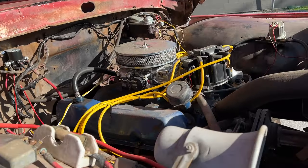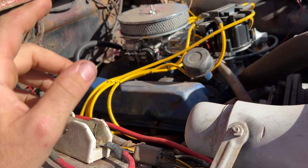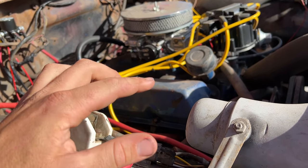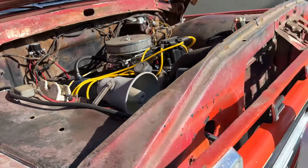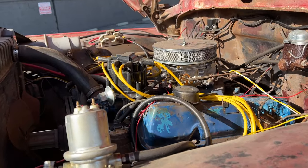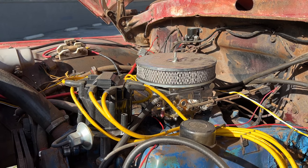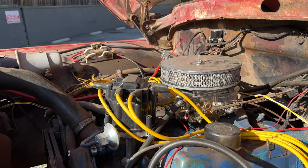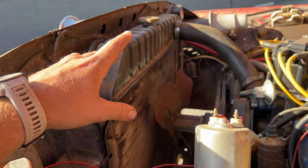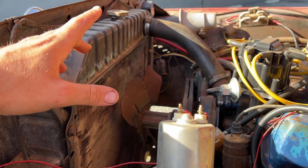Under the hood is a 352 — I was told it was a 390 but I'm going to assume it's a 352. There's no way to visually distinguish a 352, 360, and 390 FE; the only real way is to pull a head or pop the cylinder and measure bore and stroke. It runs great, so I left it alone. On top is a Holley 4150-style carburetor. The original brass or copper radiator still cools it pretty well — it could use a shroud and a deep clean, but I've never had a problem with it actually overheating.